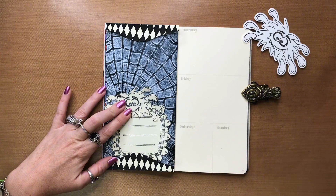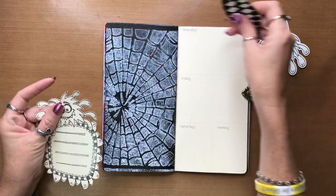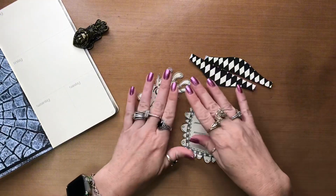I think what I need to do first and foremost is get these colored up. I'm actually just going to do them with Fresh Lime, Island Parrot, and Cut Grass. I'll do that really, really quick and I'll be right back.